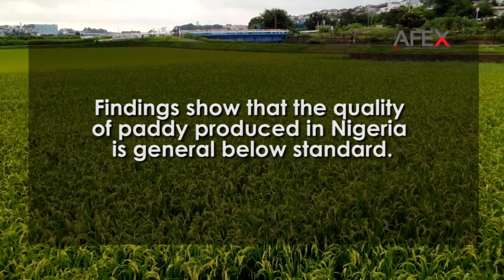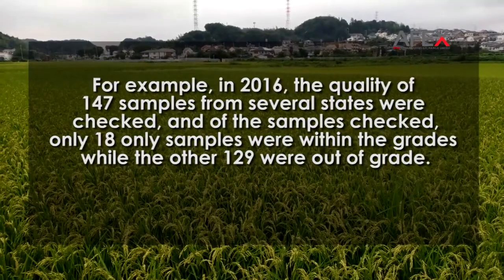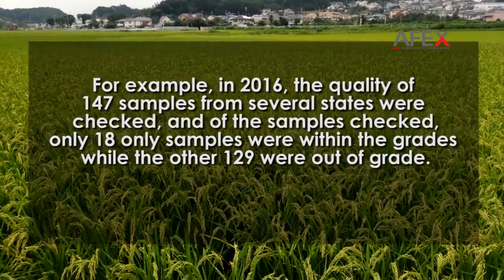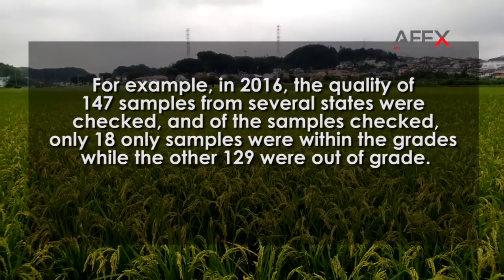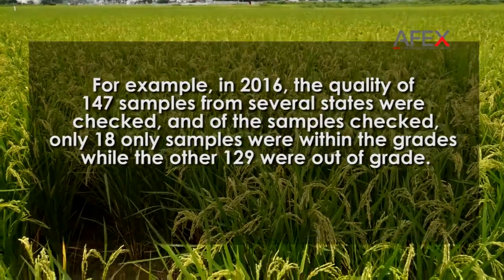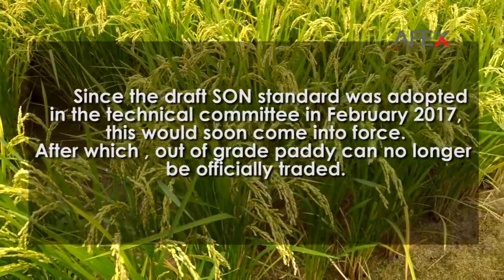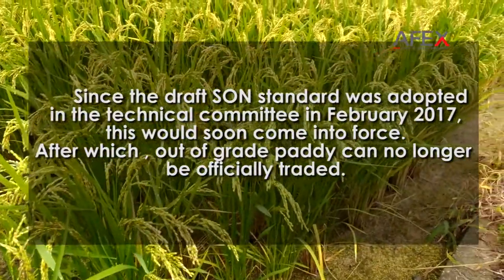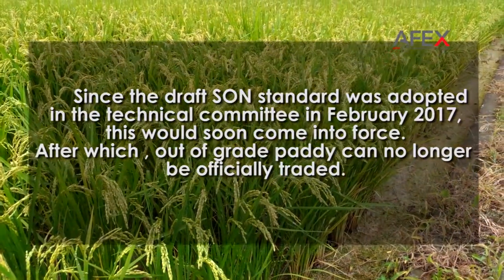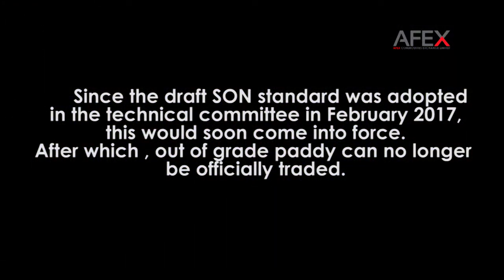Findings show that the quality of paddy produced in Nigeria is generally below standard. For example, in 2016, the quality of 147 samples from several states were checked; only 18 samples were within grade while the other 129 were out of grade. Since the draft SON standard was adopted in the Technical Committee in February 2017, it would soon come into force, after which out-of-grade paddy can no longer be officially traded.